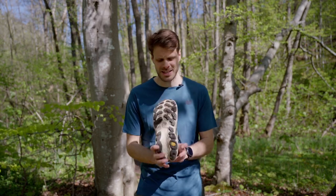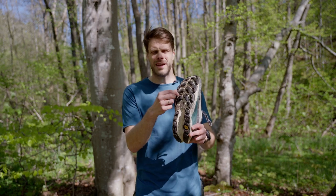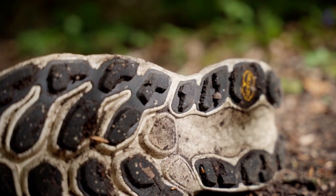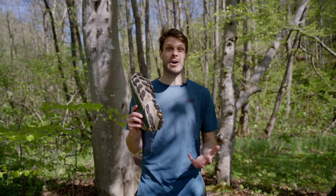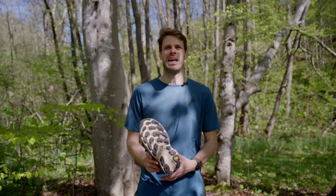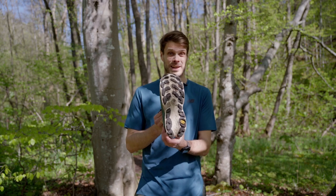If you look at the studs underneath, there's a Vibram sole here. You have some micro grip on the sides as well to keep that grip perfect in all conditions. This is a really nice and grippy outsole — I really love it.